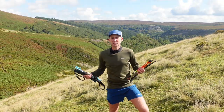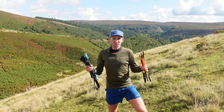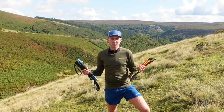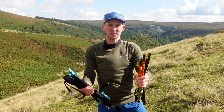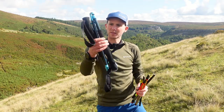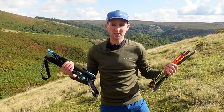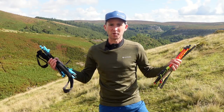Specification-wise they are very similar — both made of carbon, both weigh within five grams of each other, and both are fixed-length folded poles, so it really just comes down to subtle differences in the design. Folded down, there's not much difference at all, apart from the fact that the handle is a little bit thicker on the Harrier poles compared to the Leckies.